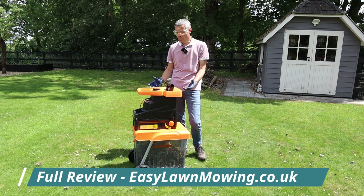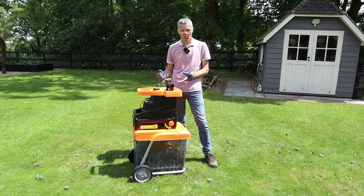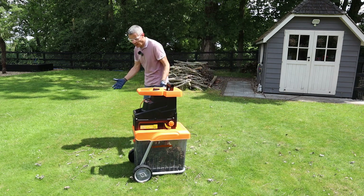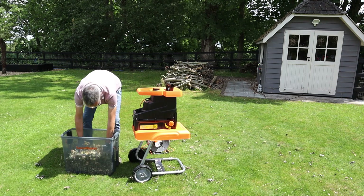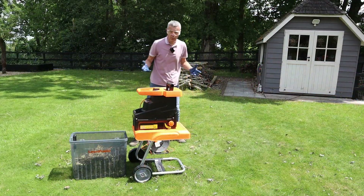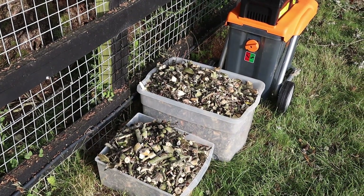In terms of the pros, you could see how well it performed — it's going to cut anything up to 4.2 centimetres or 42 millimetres, which is a really good capacity. You've got that 60 litre collection box, and as you can see, it's done really well with the cuttings. I'm going to spread that mulch in my garden between the shrubs to help keep the weeds down. Or if you put it in the recycling bin, it's going to take up a lot less room — really, really impressive.